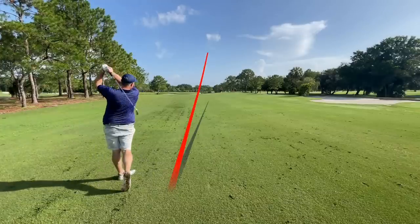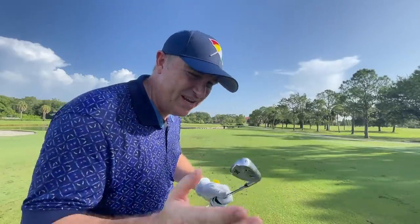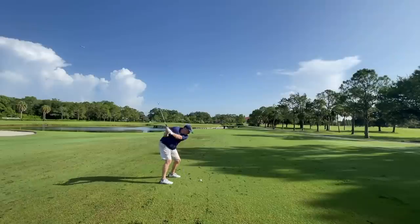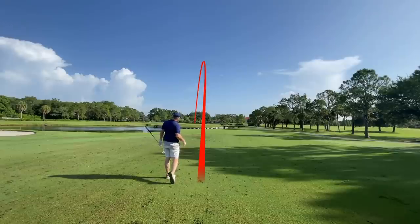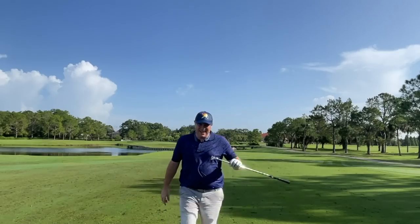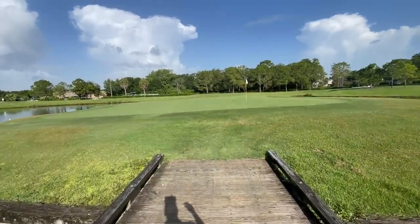We're going to hit a layup shot and then attack. The other thing I like about these clubs is the look at address — it's a much thinner profile on the top end than my current Sim 2s and the Stealths. 121 yards gives us another opportunity to hit a nice wedge into this island green. It's a little wet out here and I hit that a little chunky but we still made the green. We've got a long putt but that's a win on this hole.